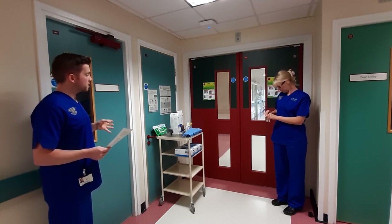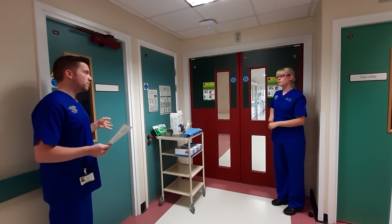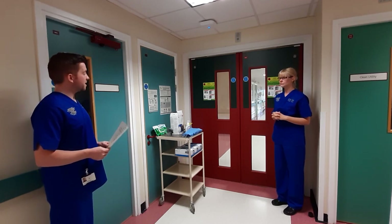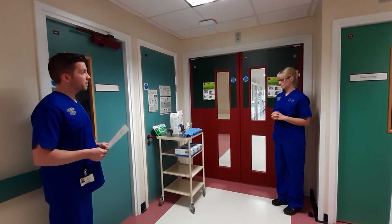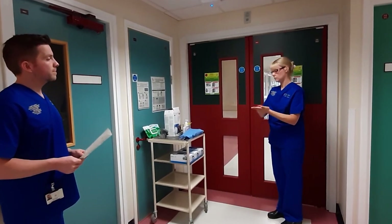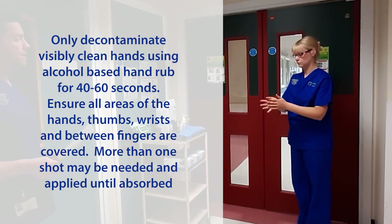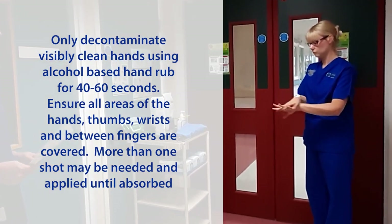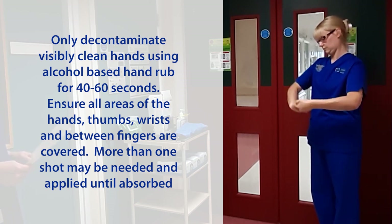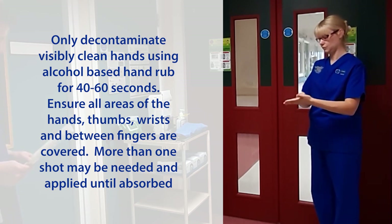Before we start the process, can I just double check — do you need any equipment before you go in? No, all of the equipment I need is already in there. Can I ask you to decontaminate your hands first? Only decontaminate visibly clean hands using alcohol-based hand rub for 40 to 60 seconds. Ensure all areas of the hands, thumbs, wrists and between fingers are covered.